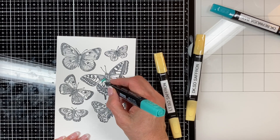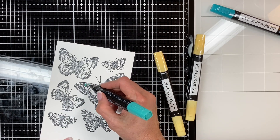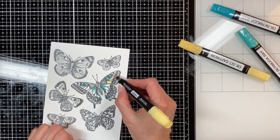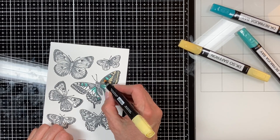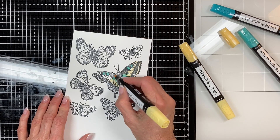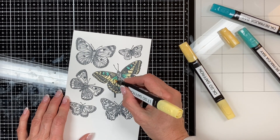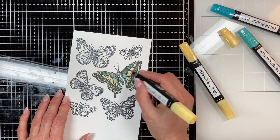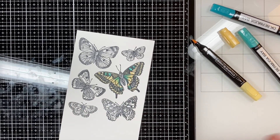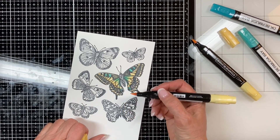Now I'm going to color that butterfly using Bermuda Bay and So Saffron. I'm putting in a light Bermuda Bay for some of the blue, then using light So Saffron to color it. On this one I had some fun — I did more blending, and that's the beauty of the blends. Instead of having a hard break between the two colors, you can blend the yellow with the blue and get a soft green color with softly blended lines. Then I'm using a bit of dark So Saffron to give a little more emphasis on parts of the butterfly.